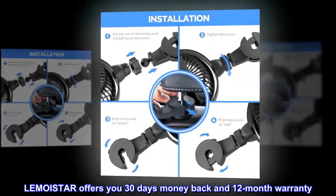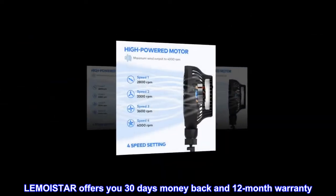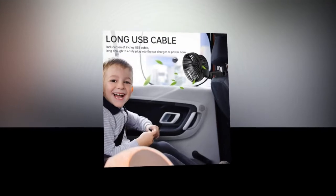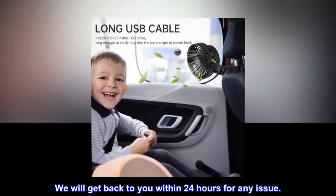LeMistar offers you 30 days money back and a 12-month warranty. For any problem, please feel free to contact us. We will get back to you within 24 hours for any issue.